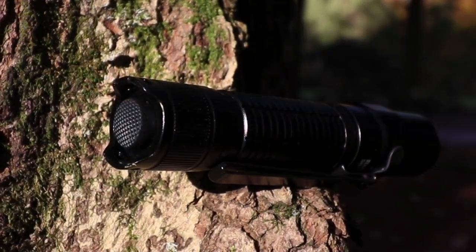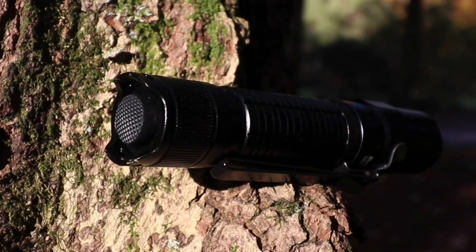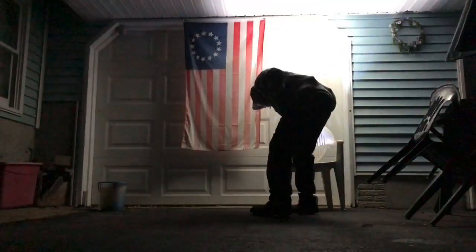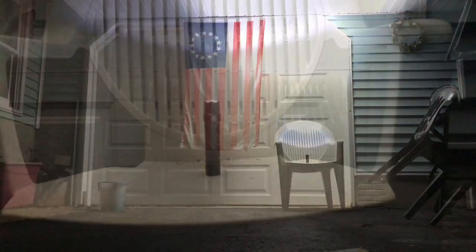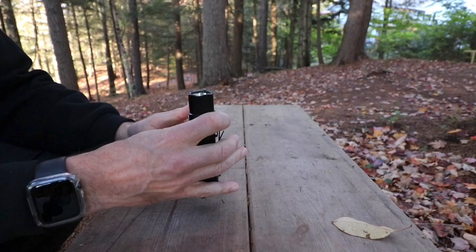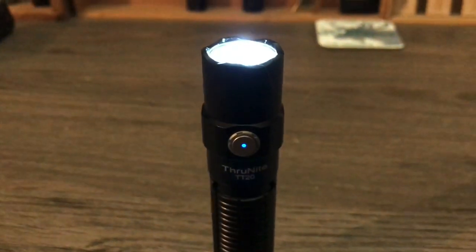The big thing that ThruNight does right — and it's actually my favorite feature on most ThruNights — it's got a beautiful tail cap switch and is tail cap standable. That is a huge plus because this actually does have a moonlight mode. So if you're at home at night and you just want to keep it on a lower setting, you can use it as a lantern.